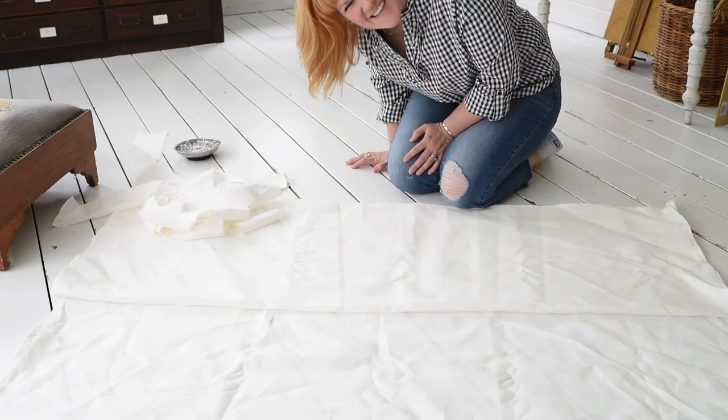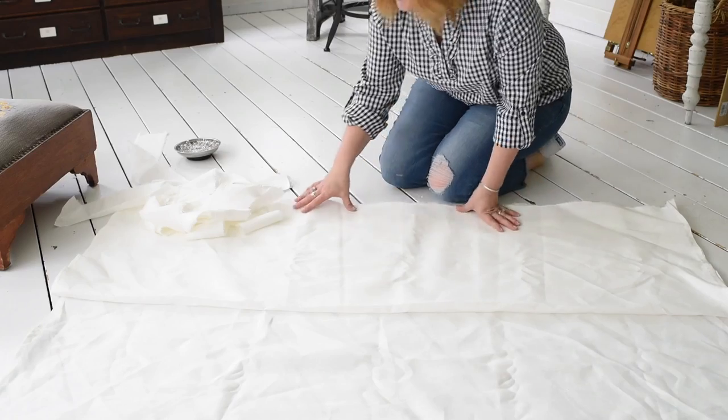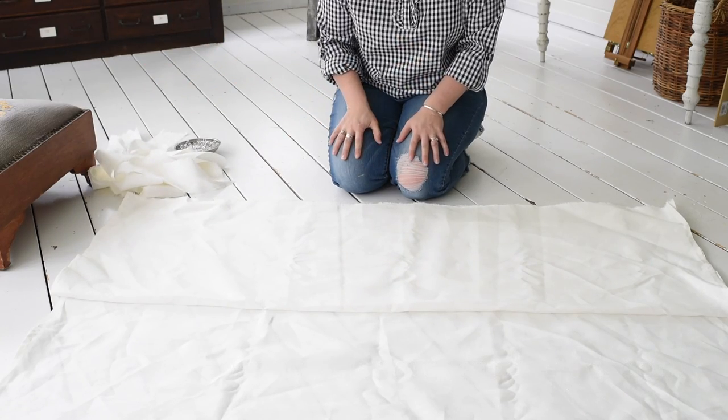Hi everybody. I have the camera pointed down today because I am showing how to make these linen shades. I've actually shown pictures of how to hem the edges, but this part is a little tricky to explain, so I figured I would make a quick video.